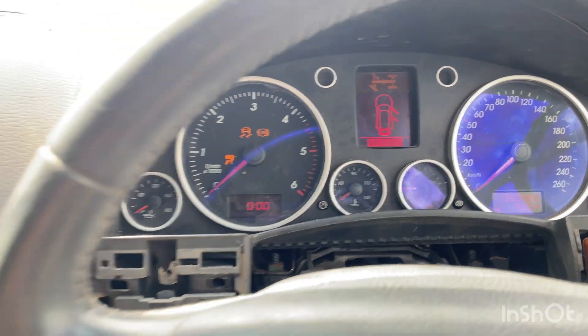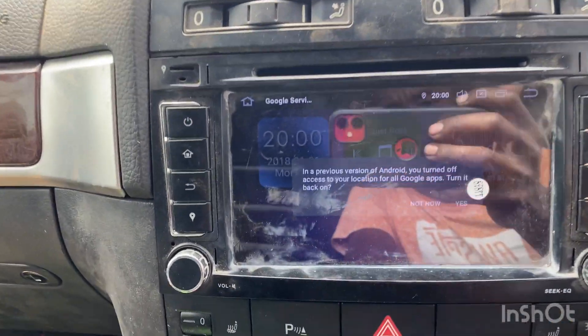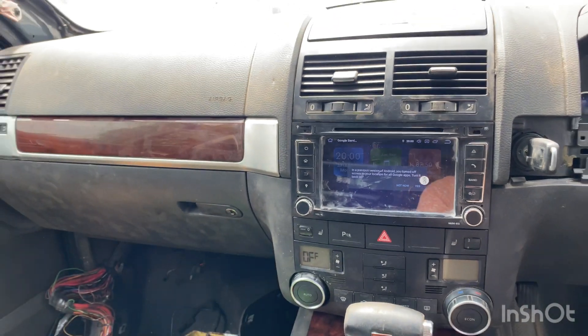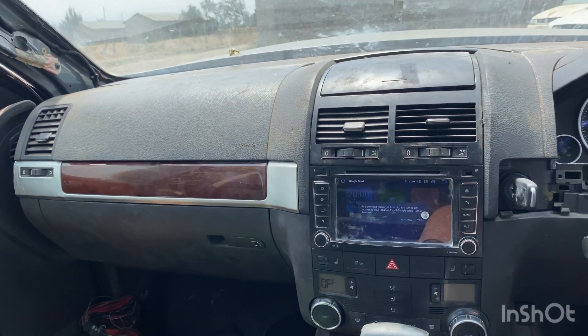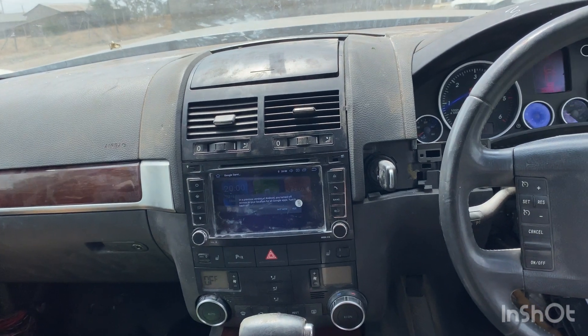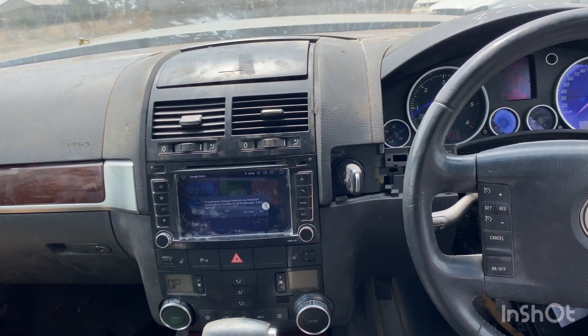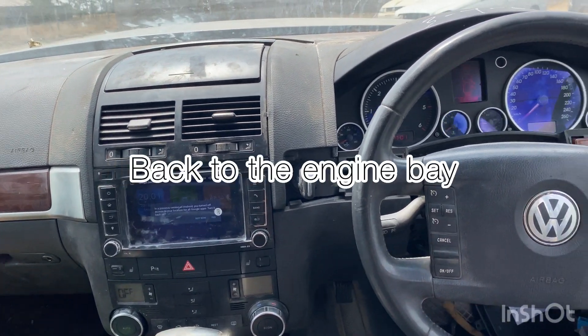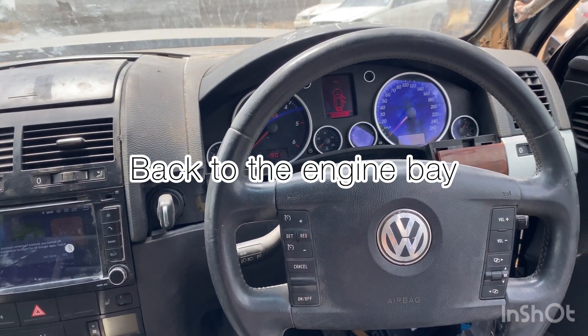Our dashboard fix was a success. As you can see, our radio is working. That's how to fix your dashboard. Let us work on some other things — tuning up the engine and making sure everything is up and running. I hope you enjoyed the fix. See you soon.